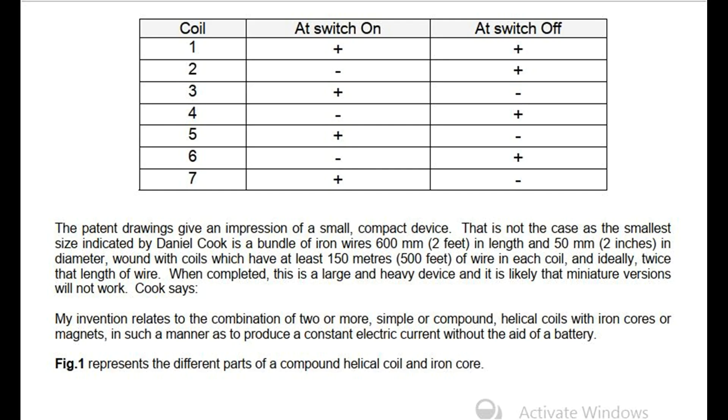The patent drawings give an impression of a small, compact device. That is not the case, as the smallest size indicated by Daniel Cook is a bundle of iron wires 600 mm (2 feet) in length and 50 mm (2 inches) in diameter, wound with coils which have at least 150 m (500 feet) of wire in each coil, and ideally twice that length of wire. When completed, this is a large and heavy device, and it is likely that miniature versions will not work.